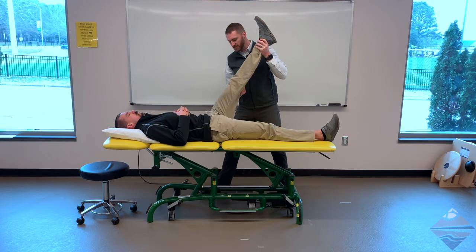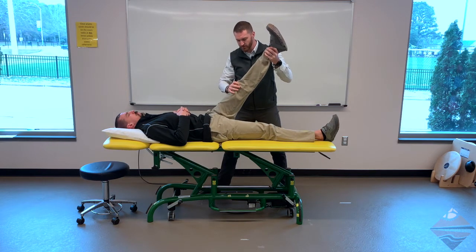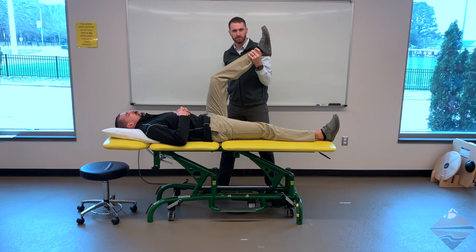A couple things we can do: ask where symptoms are being felt — are they in the posterior aspect of the knee or in the hamstrings? Also, when we add in those sensitizing maneuvers like dorsiflexion, hip adduction, or internal rotation, do symptoms get better, worse, or no different? And if we bend the knee, do symptoms alleviate?